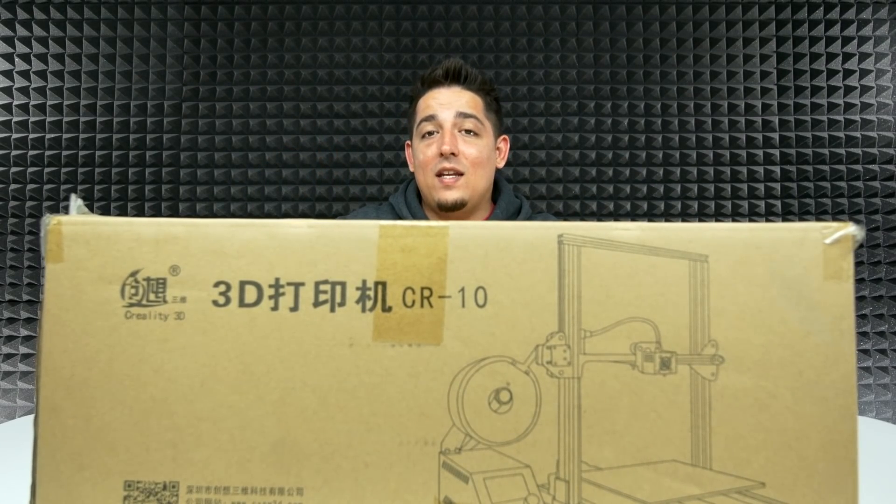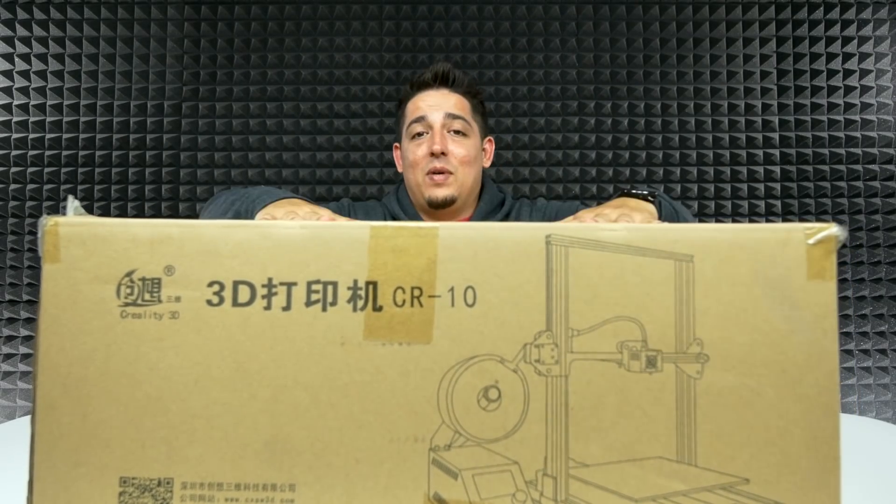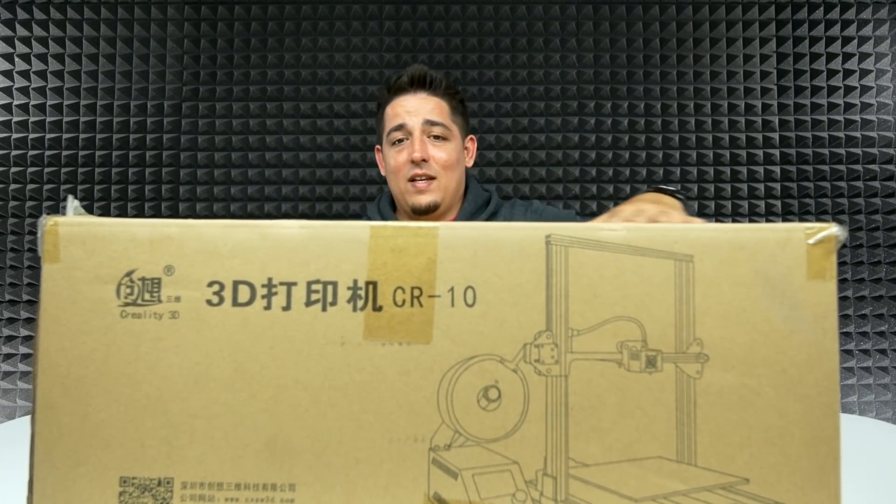But let's just open this thing up and see what we got.